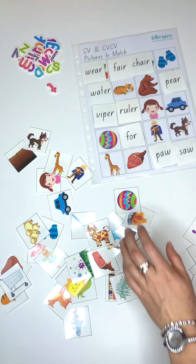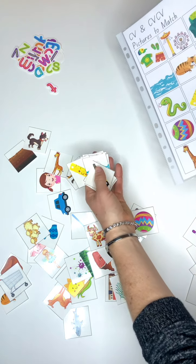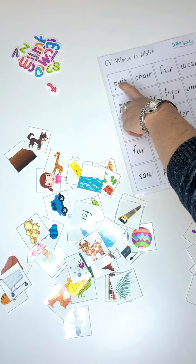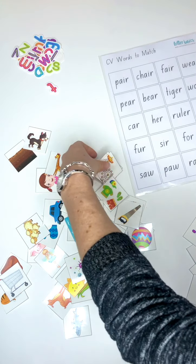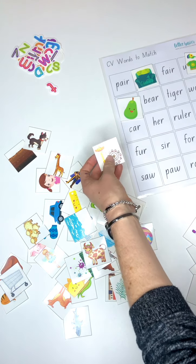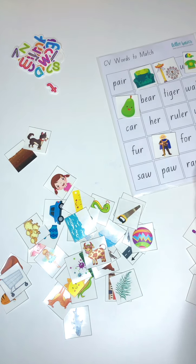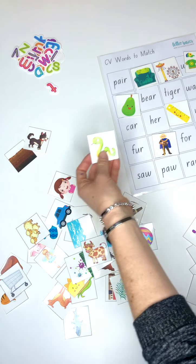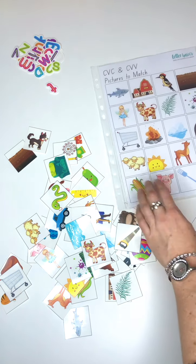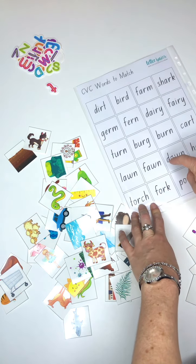Do you get the point? So we tip them all picture-side up and we're matching the pictures to the words now. Chair, pair, wear - as you do it more and more you'll get used to the words without having to check. Fair, sir, tall, ruler, my special viper. So you're matching the pictures to the words for that one, and then same activity on the next page - matching the words to the pictures. That one's 'dawn', and then the pictures to the words on this one.